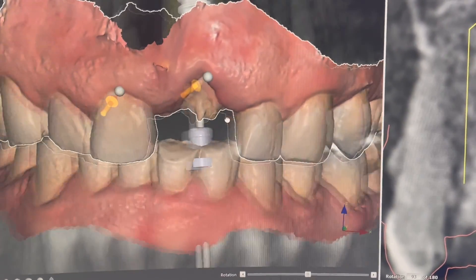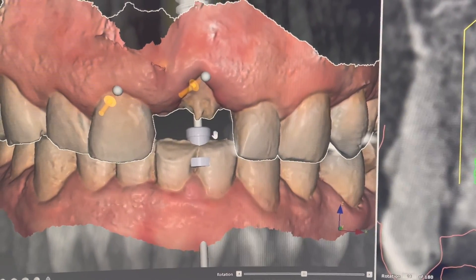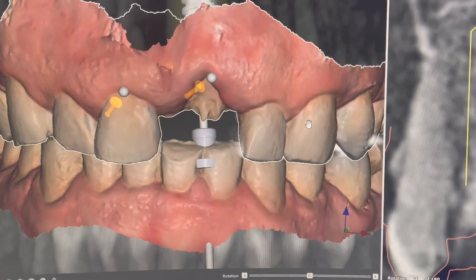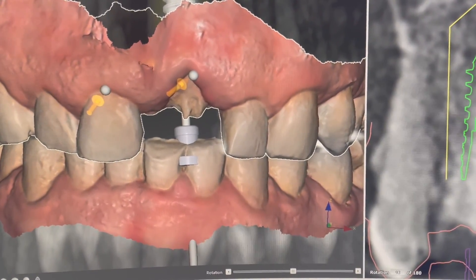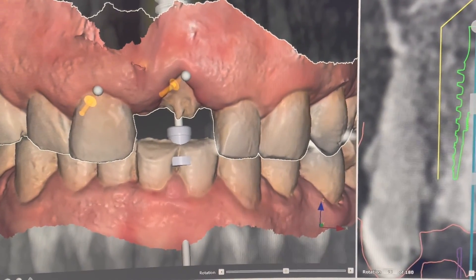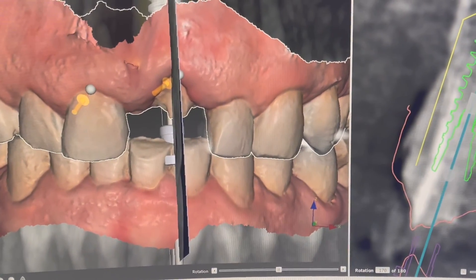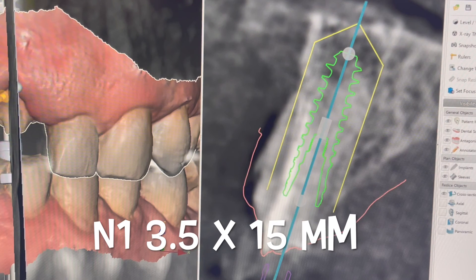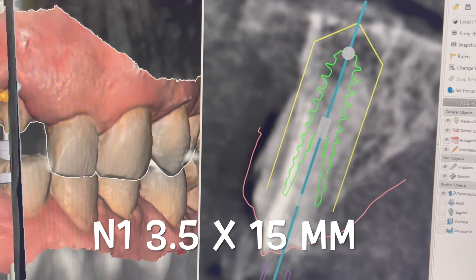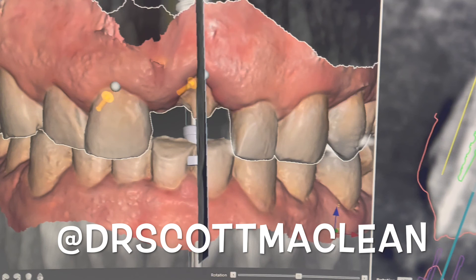Teeth 8 and 9 are having a problem here. The 9 is coming out, so we're planning the implant. We actually did submerge this implant, did some bone grafting, let the tissue heal over the top, then came back and placed an anatomic abutment. The implant was positioned right here, which gives us some jump gap grafting and also lets the soft tissue come forward — we covered the soft tissue and brought it down a little bit too.